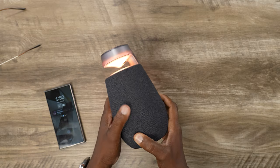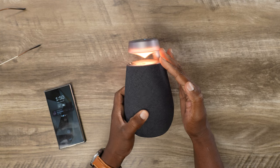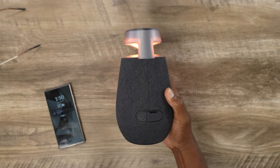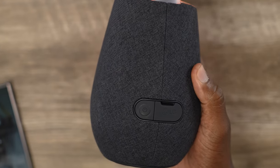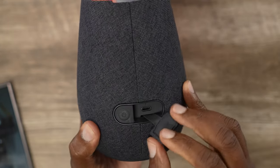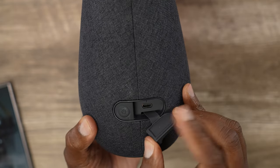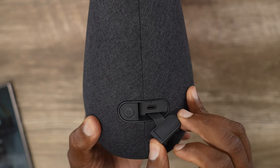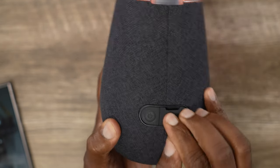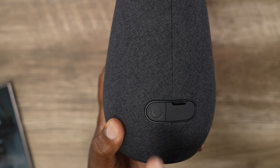Now let's get back to the other stuff. We got these aesthetics right here — I'm telling you, it is the absolute star of the show. This thing is just gorgeous. This is the backside of it, and we got your USB-C charging port right there so you can get that 15 hours of battery life. Right next to it is your power button — just a single tap on that bad boy to turn it on or off.